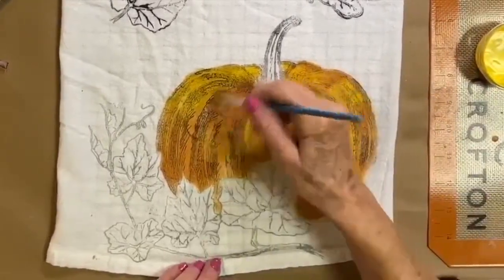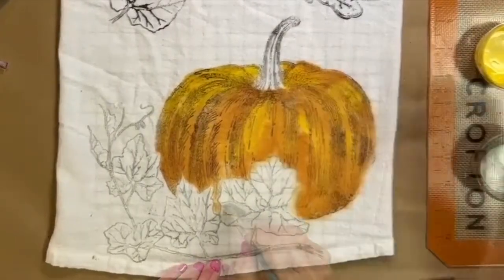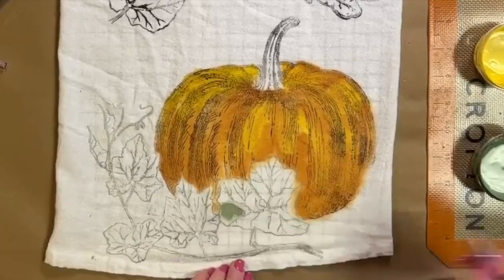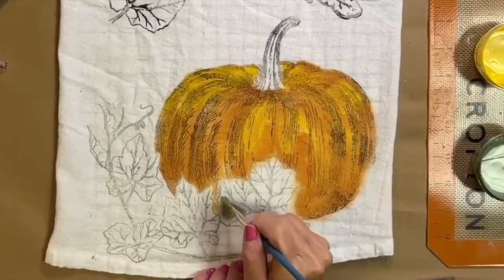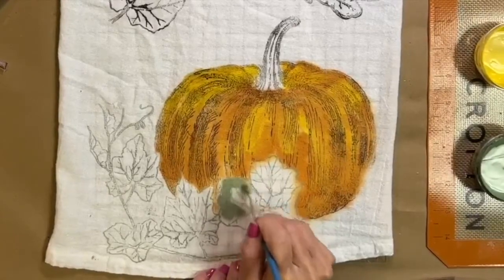Now blend streaks of the three colors into the pumpkin to make it look blended. Next it's time to paint some leaves — I'm going to use aviary for that. This aviary has been toned down just a little bit with some white swan.